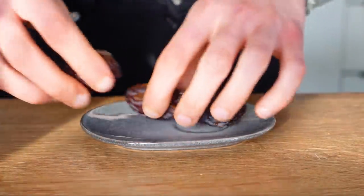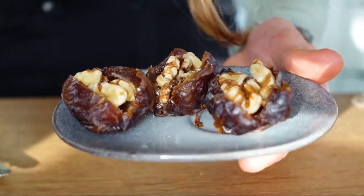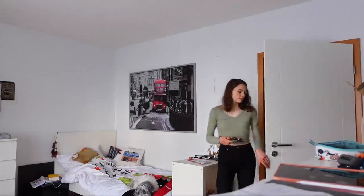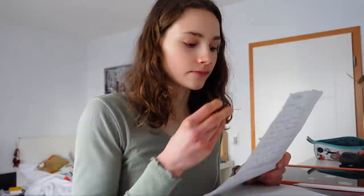In Levantine countries it's popular to snack on dried fruit or nuts during the day because they grow there locally. So I decided to make some medjool dates — not filled with peanut butter as I usually do, but filled with walnuts — and had that as a little study snack. I've got to say this combination is really good and I think I'll keep doing that.